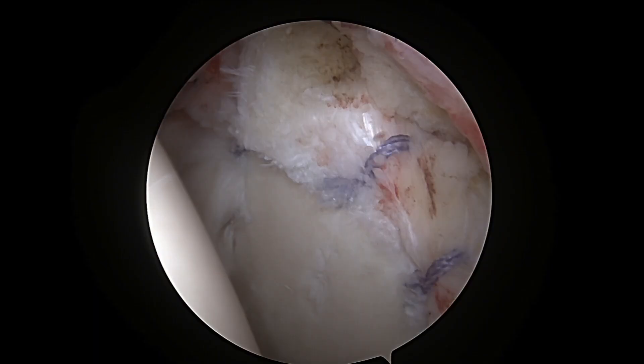In addition, because the labrum was so severely torn, we felt it was also necessary to repair it so there wouldn't be torn fragments remaining in the joint. Here you can see some of these blue-colored sutures that have now repaired that superior labrum.